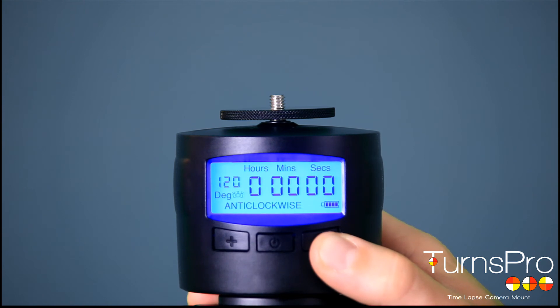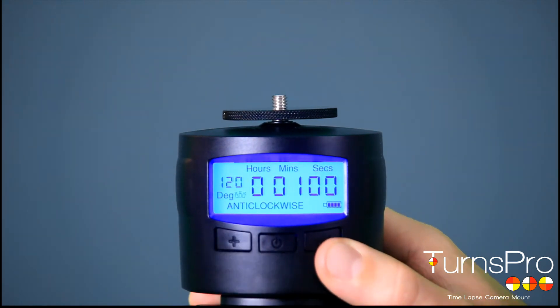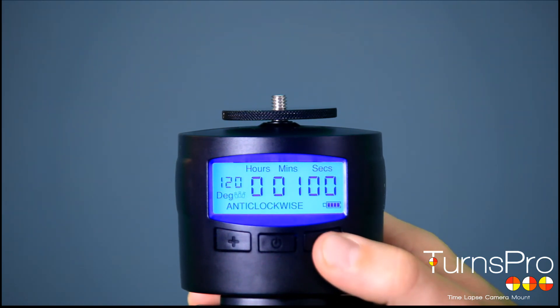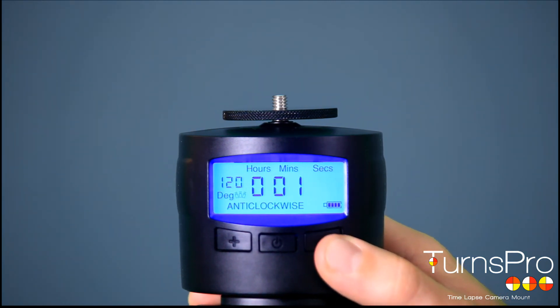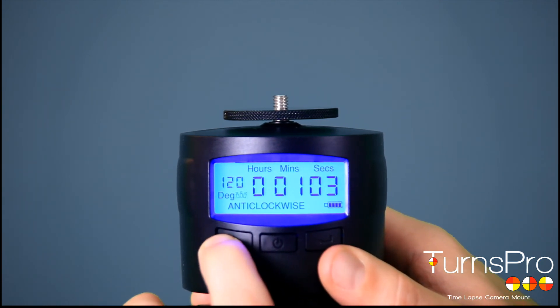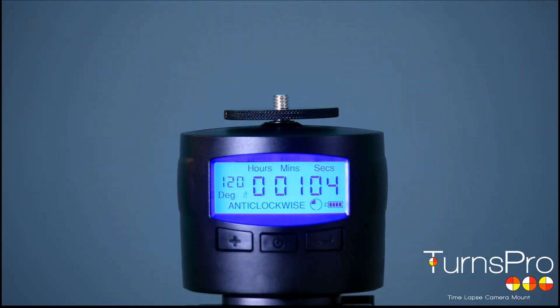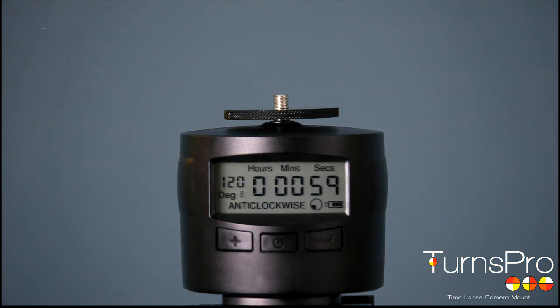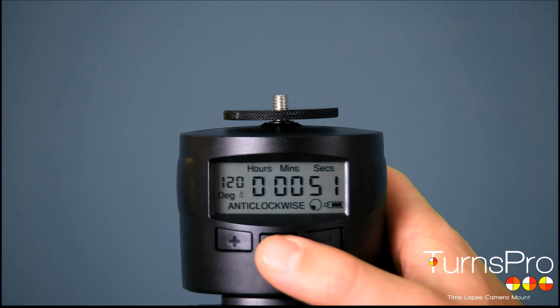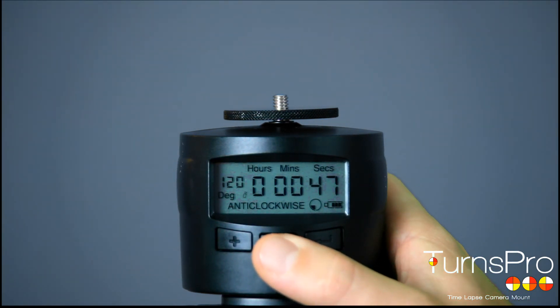Next, go through the number of hours — I don't want any hours. Number of minutes — I want one minute per 120 degrees. Press again, and the final selection is for seconds. I want one minute, five seconds. What that will do is pan the camera backwards and forwards 120 degrees over one minute, five seconds. This will keep on going indefinitely until you stop it or the batteries run out.